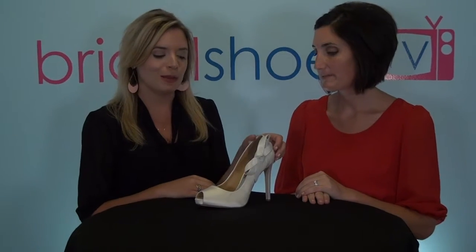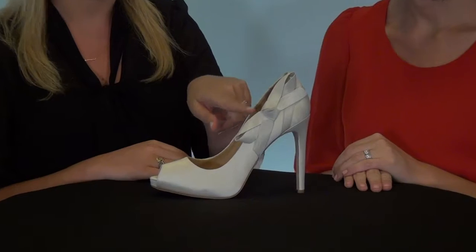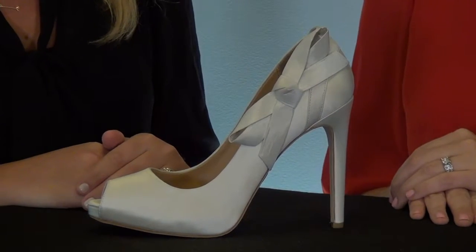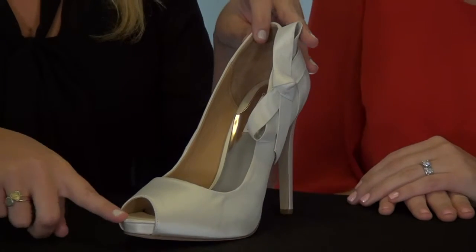I'm Allie and I'm Megan from Bridal Shoes TV, and we're here talking about the Oliver Wedding Shoe by Badgley Mischka. Oliver is a really sweet and charming peep toe pump. It's just a classic peep toe pump but it has this really adorable bow decoration on the side of the heel, which is kind of different to have a decoration on the heel versus on the toe. It also has a pretty high heel and a small hidden platform at the front.